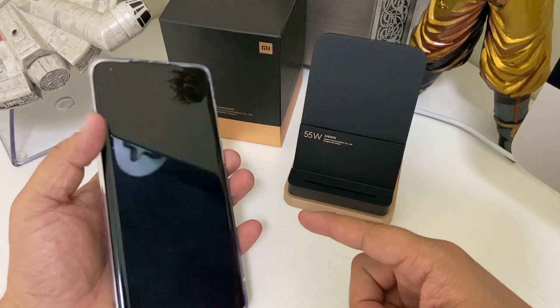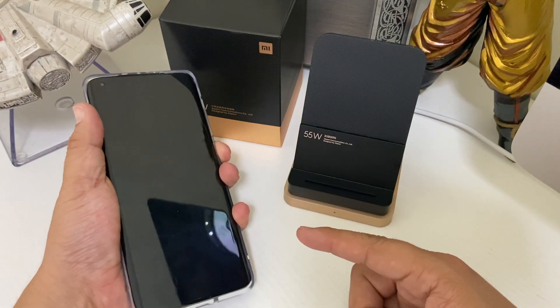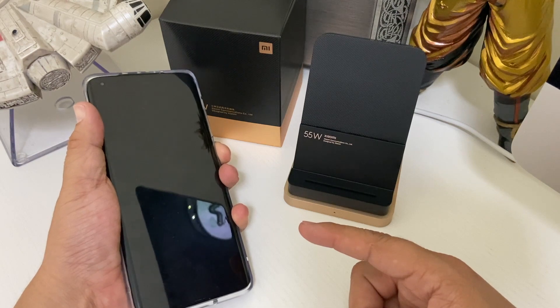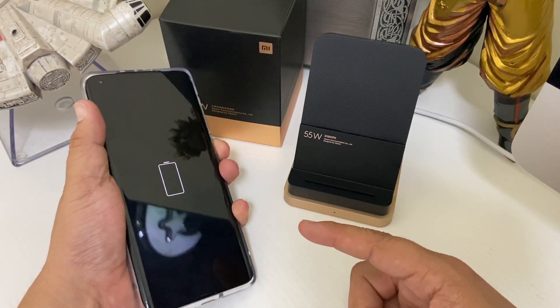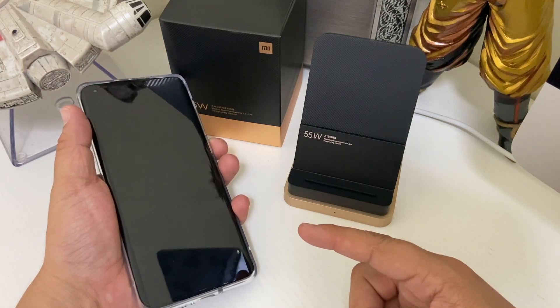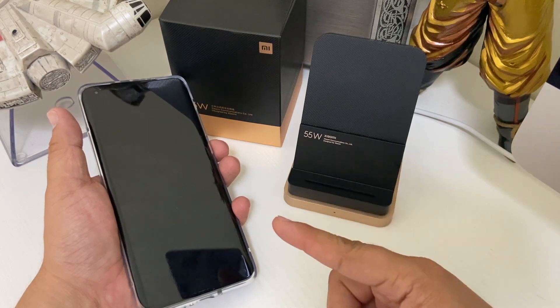Once we double-check the phone, as you can see, the phone is dead — just like last time. There you go. Let's start this wireless charging test of the Mi 10 Ultra.